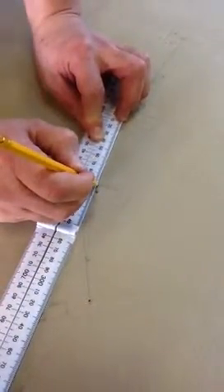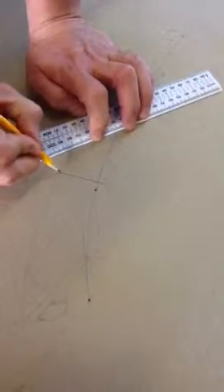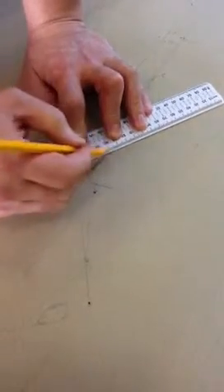And from that intersection point I want to measure back 50 mils. Draw a dot there. And from my original start point to that intersection point, which is 50 mils, draw a line that intersects both points.